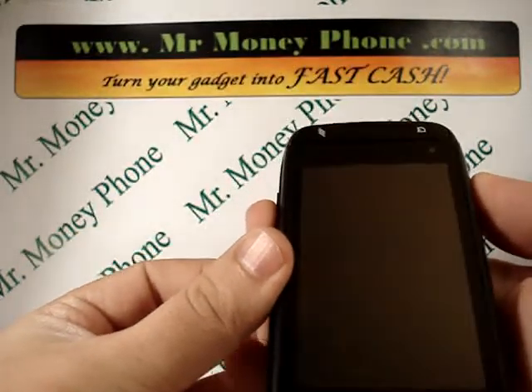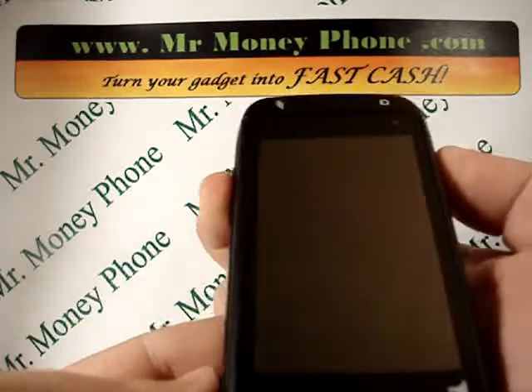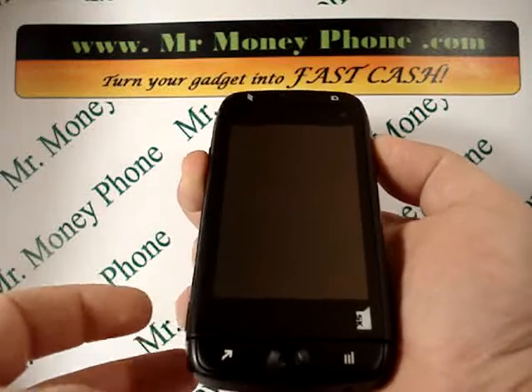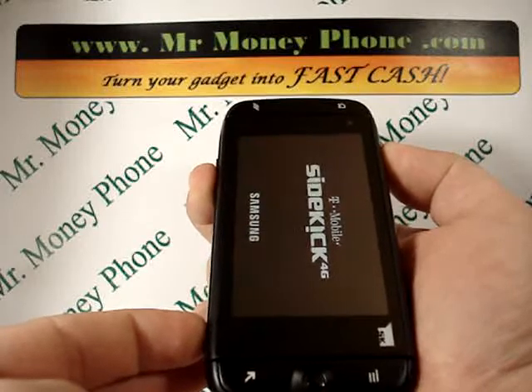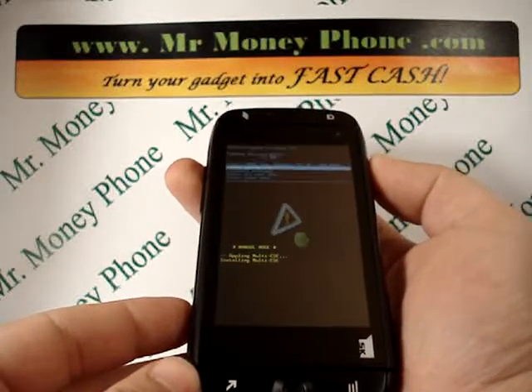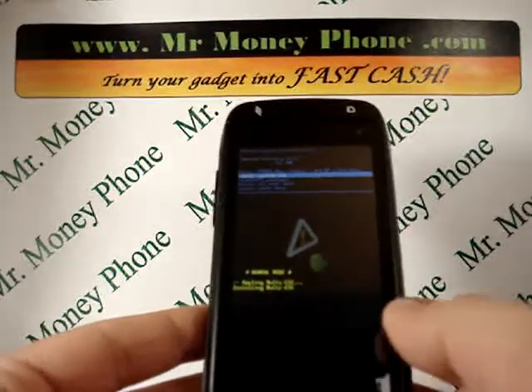It's a little tricky, but you're going to want to hold both those buttons down. It may take a couple tries — if you can't get it, just try it again. So we're holding the volume up and down button and then we're going to hold the power button. Once that Sidekick logo comes up you can let go. This should bring us to the Android system recovery menu.